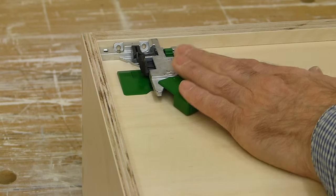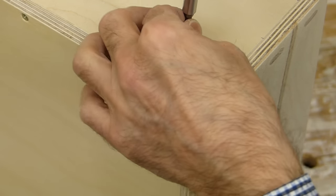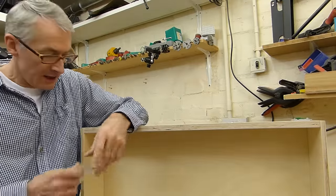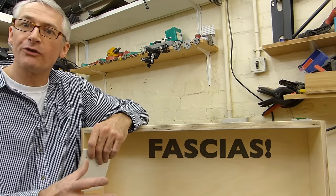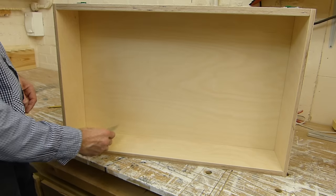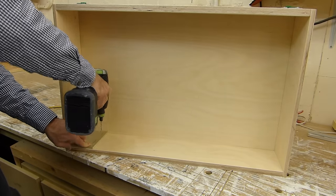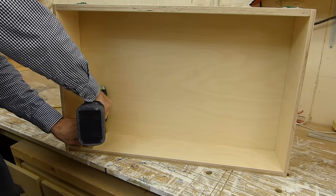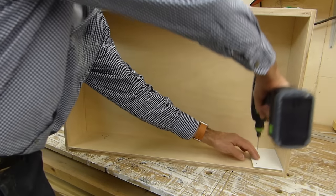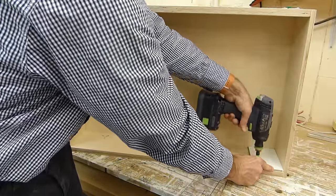With both drawer boxes done, we can flip them over and fit the runner clips — first to the front and then to the back. The only other thing that remains for the drawer boxes now is to drill the fronts through so that we can attach the drawer fronts onto them — they're screwed straight through from the back. If you're doing that, you might as well make up a little jig, a little template out of MDF, and it's quick and easy to drill all the way through. For the other side, just flip it over and do the same again.